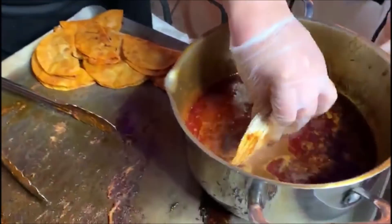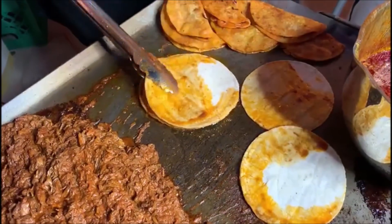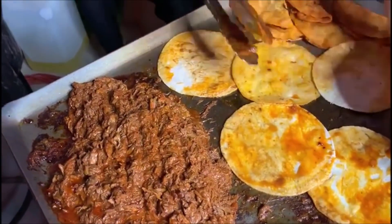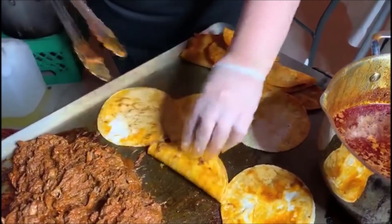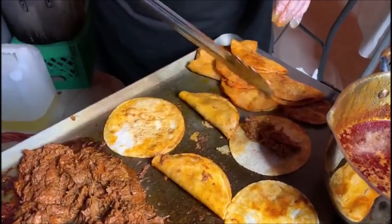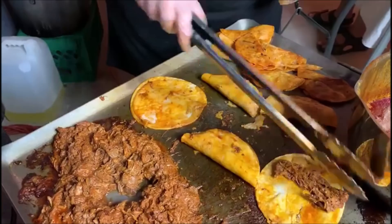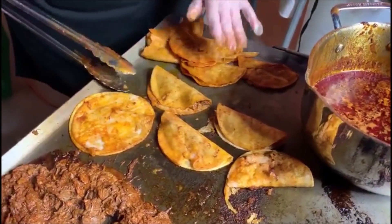Hola amigas y amigos, sean todos bienvenidos. Muchísimas gracias por estar una vez más aquí en nuestro canal Carmen Ochoa. En esta ocasión les traigo unos ricos taquitos a la barbacoa pero a la plancha, así como los hice en la taquiza del sábado pasado. Anímense, estos tacos son una delicia y sus clientes van a quedar totalmente satisfechos, o si los quieren hacer para un evento familiar. Pueden dividir la receta y prepararlos a su gusto.